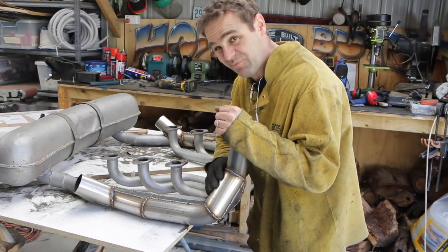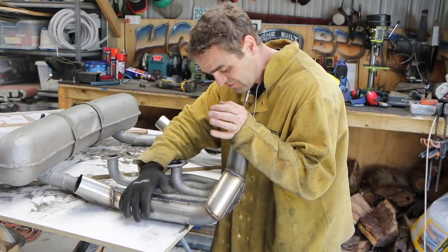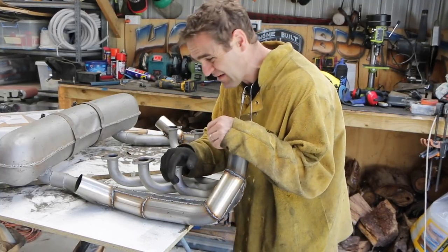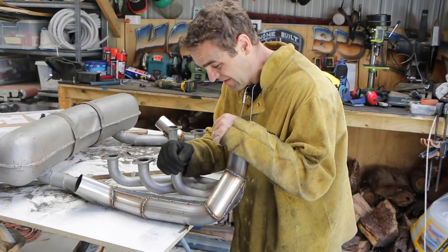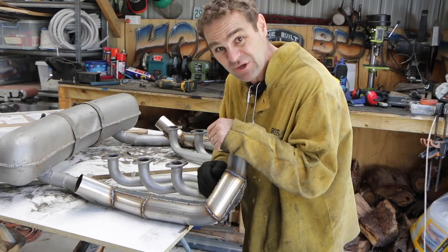And there it is — it's all welded up. It's not pretty, but it's all sealed up, in a reasonably good sealed state. There might be a couple of pinholes here and there, and it's not really a big concern. So I'm going to go around now, give it a grind back and a paint, and we should be good.